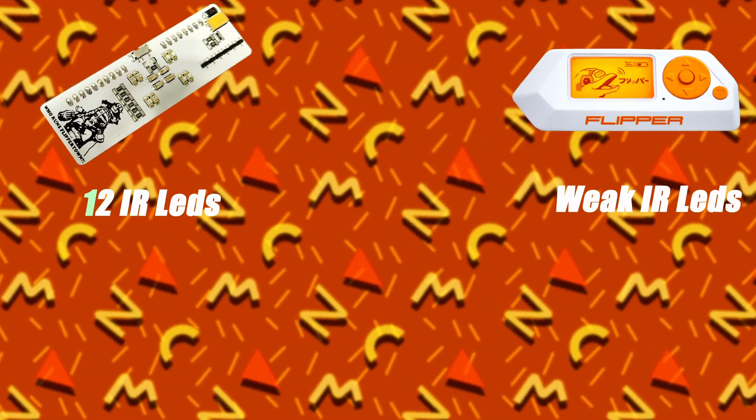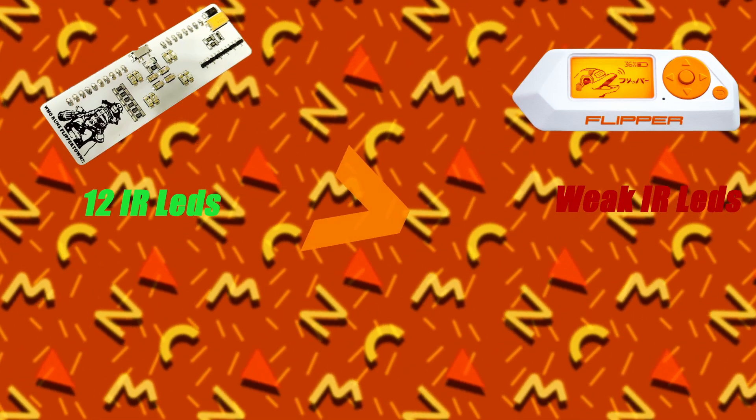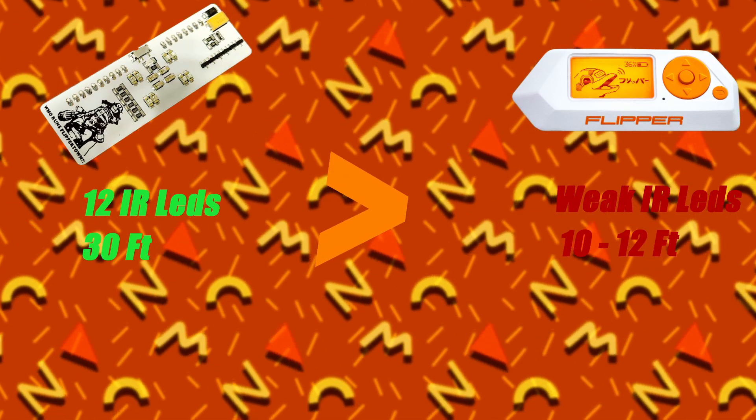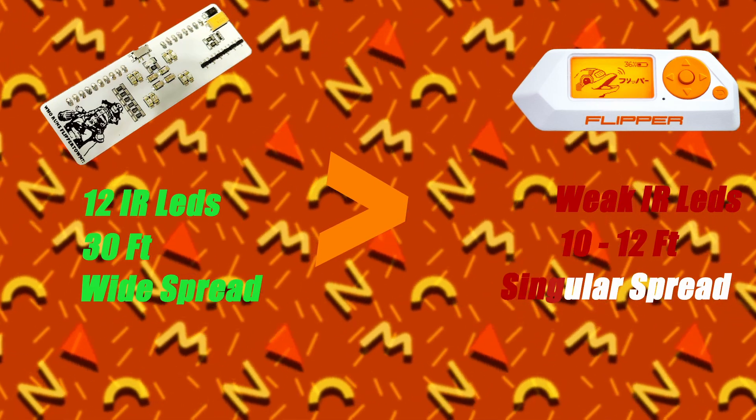Let's start off with a comparison of the Master Blaster and the Flipper Zero's infrared. The Master Blaster has 12 infrared LEDs, while the Flipper's infrared is way weaker. The Master Blaster is clearly ahead with about 30 feet of range, whereas the Flipper has a 10-foot range. The Master Blaster also has a very wide spread compared to the Flipper's direct infrared.